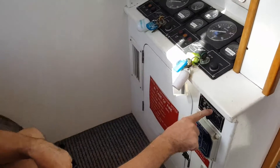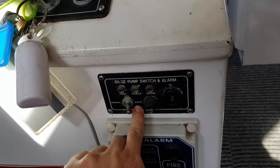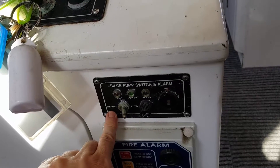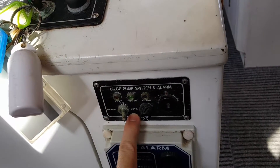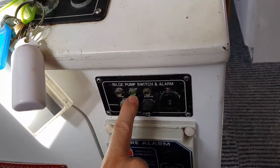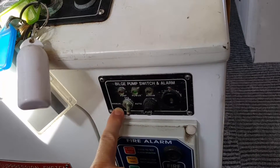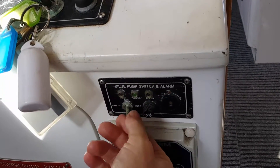Your bilge pump switch and alarms — you can see it's in auto mode, and there's also a manual mode. It should always be in auto mode. If you want to test it, check the lights with the power on, switch it to manual, and listen for the pump.